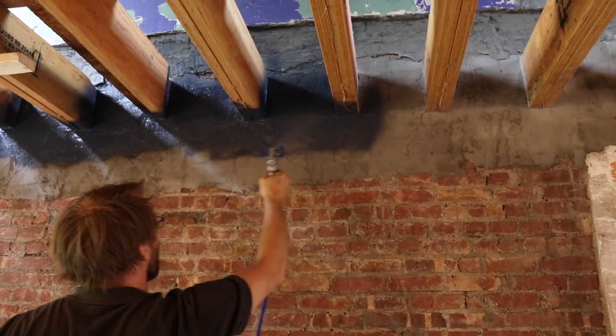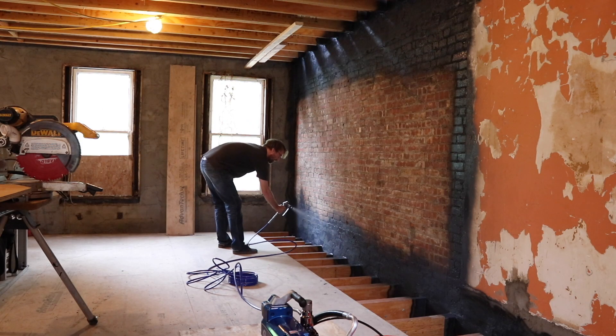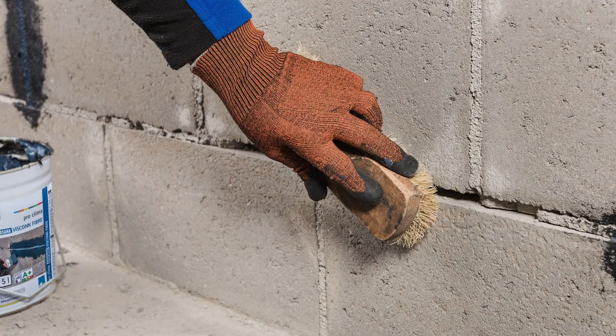Thanks to excellent adhesive properties, Viscon ensures reliable bonding to all standard construction surfaces and can be painted or plastered over. Use it in conjunction with Viscon Fiber, a companion to Viscon capable of filling gaps up to three-quarters of an inch.